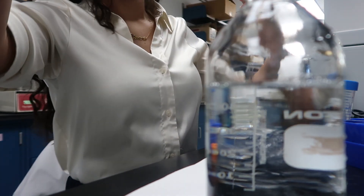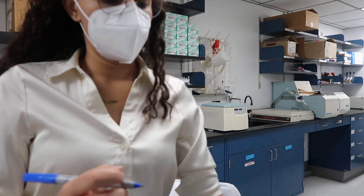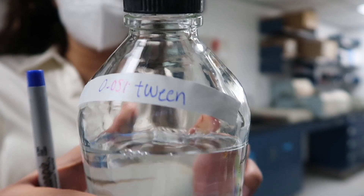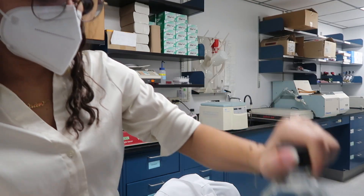I have to mix it up a little bit so it all becomes homogenous, but you can't make bubbles. Now we got to label it so everyone knows what it is. It's leaking — yikes.